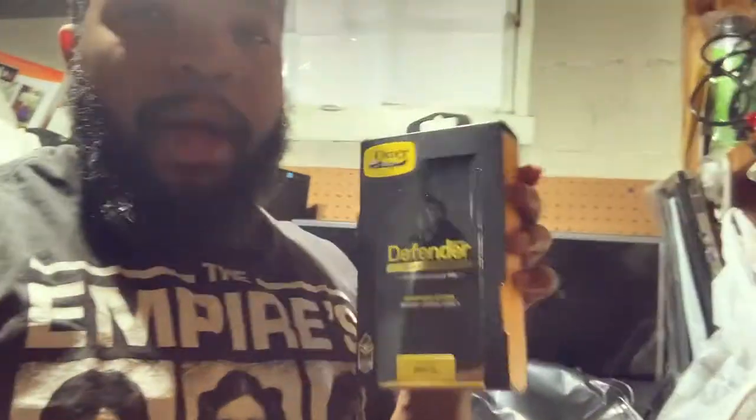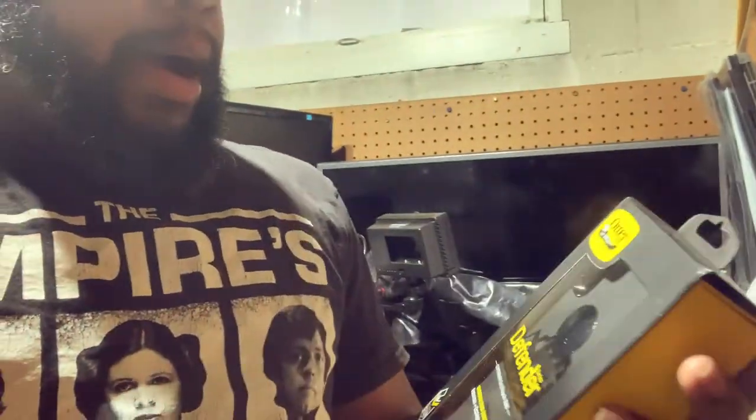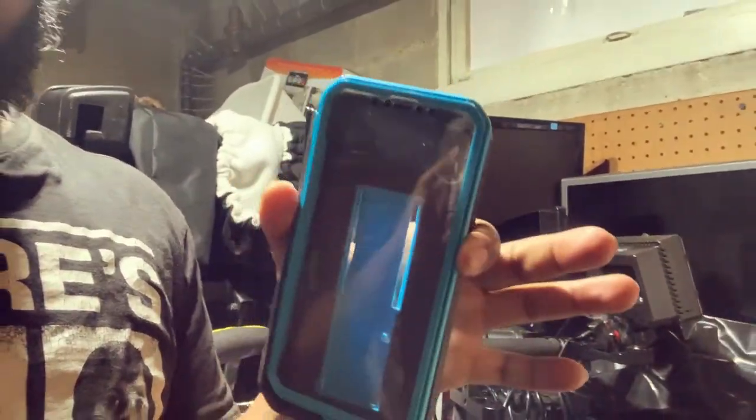What's going on everyone, welcome back. So what we got here is an OtterBox Defender case. I bought this for my iPhone XR phone, and this is my current screen protector.